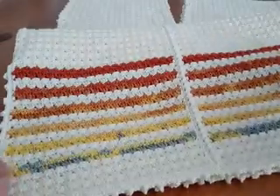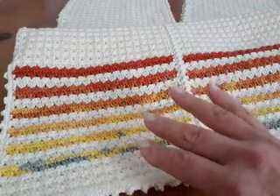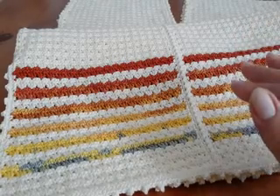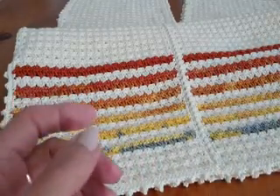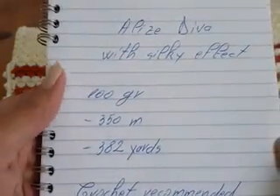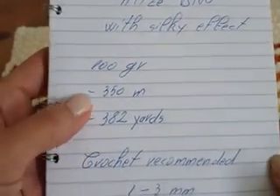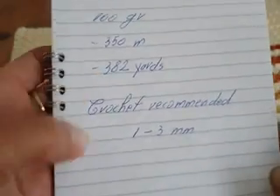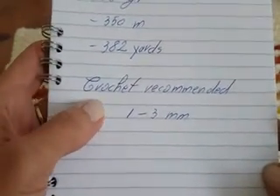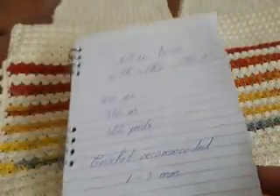The yarn I use is Alize Diva and I use almost four skeins. I accidentally threw away the packing, sorry about that. Each skein of Alize Diva with silky effect has grams, meters, and yards. The producer recommends a crochet hook between 1 and 3 mm. I use crochet number 3.